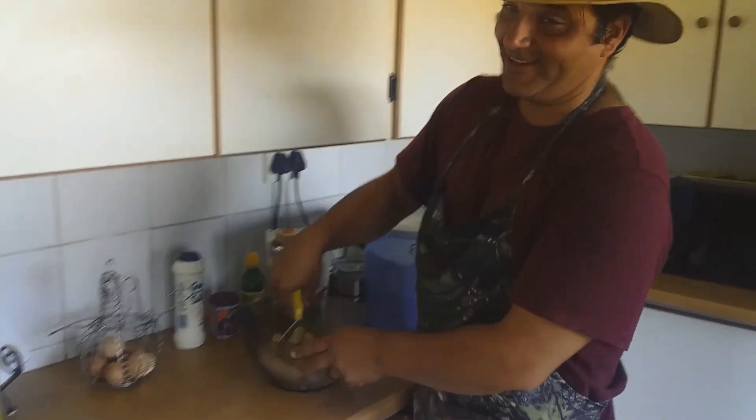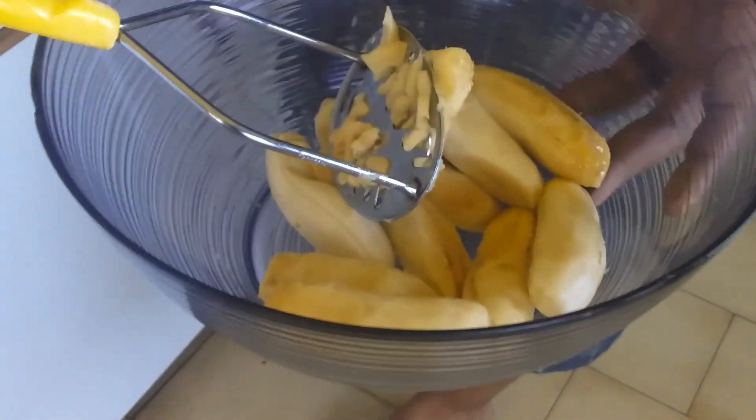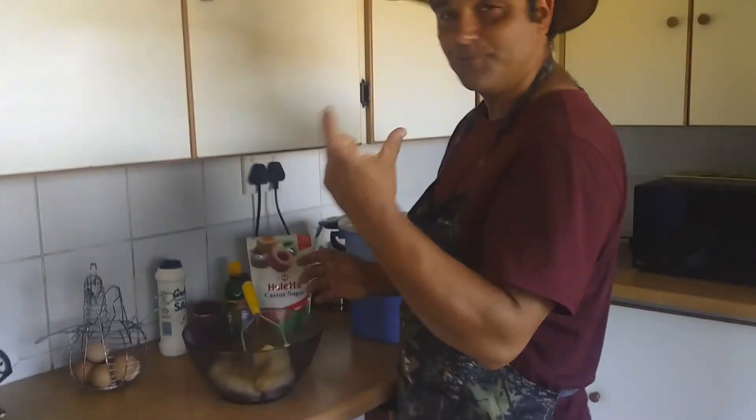Today we're making banana bread. These are freshly picked bananas that we've taken out of our garden. When we make banana bread, we generally use about five or so of the big bananas, but because these are the small bananas, we're using about ten of them.